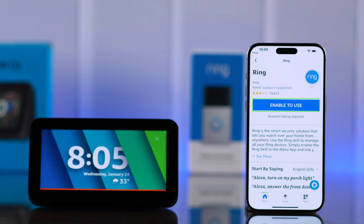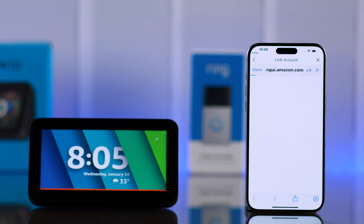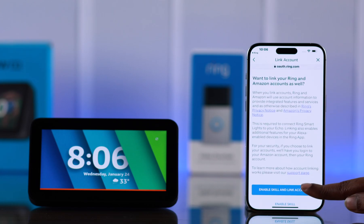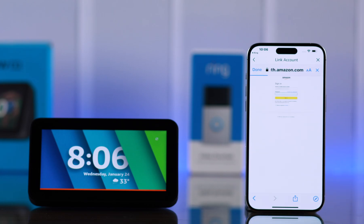Now you will be redirected to your Alexa app right here. From here, tap on Enable to use the Ring app. When you're redirected, just scroll down a bit and tap on Enable Skill and Link Accounts. This will link your Amazon and Ring accounts.